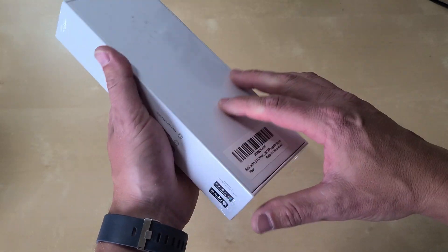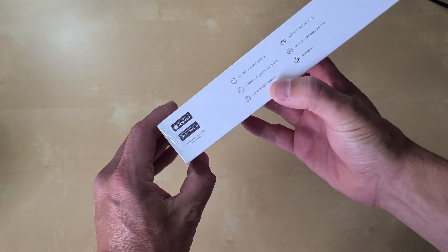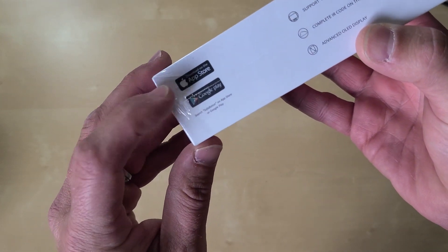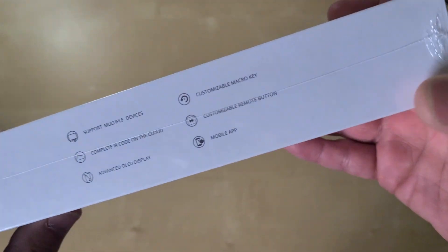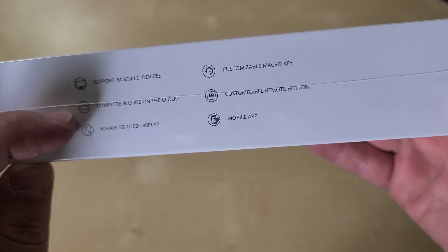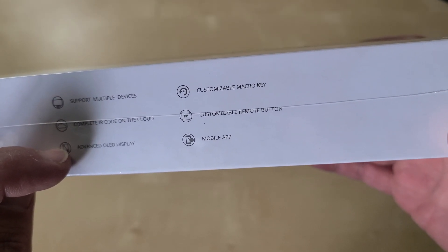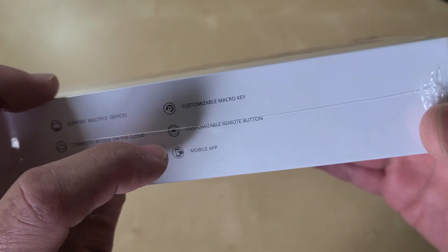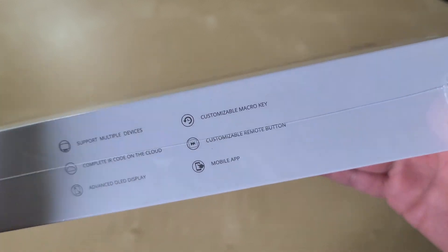Let's take a look at the box. On the side you've got your app icons — they've got an app in the Apple Store and the Google Play Store. And the features listed include: supports multiple devices, complete IR code in the cloud, advanced OLED display, customizable macro key, customizable remote button, and supports mobile apps.